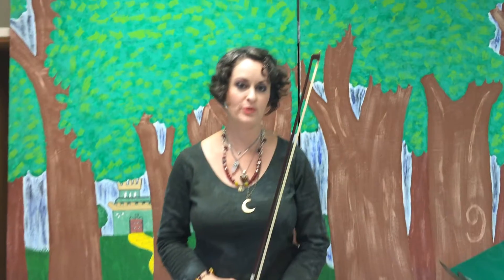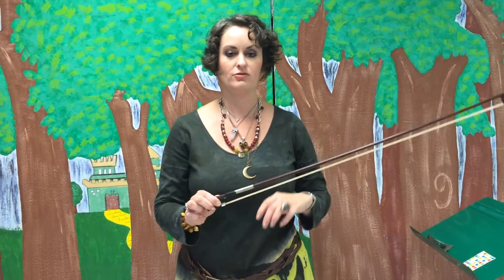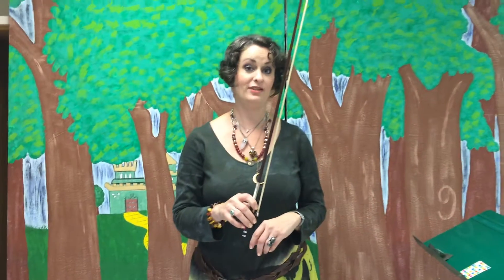Hi guys, this is Mrs. Campbell. Today I'm going to show you how to hold your bow properly. After you've tightened your bow and applied your rosin, we are going to hold the bow so that we can play and have lots of fun.